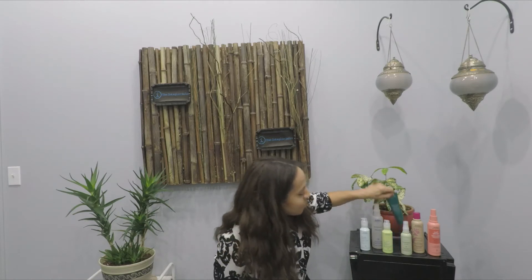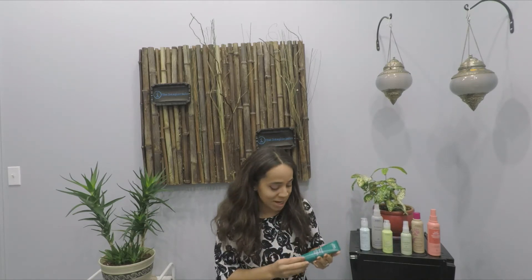Oh, and I can't forget Botanical Repair. This one is like our new child here. Botanical Repair is amazing because it's a bond multiplier, so anyone that does a lot of heat styling or a lot of coloring for their hair, this is an excellent one.